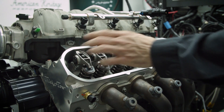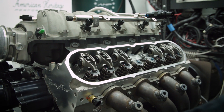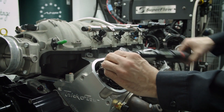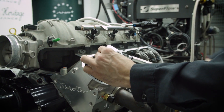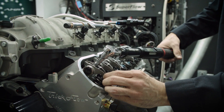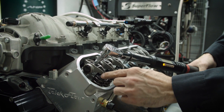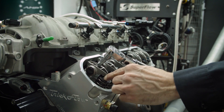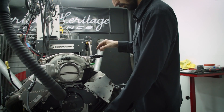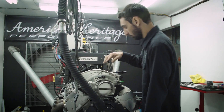Now I'll go ahead and torque these ones, then rotate the engine over a little bit and put the others on. Just guide that rocker, make sure it stays centered on the tip of the valve. Now that we have all those torqued up, we can rotate the engine to do the others.